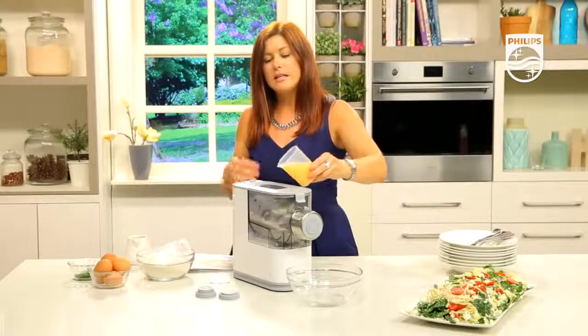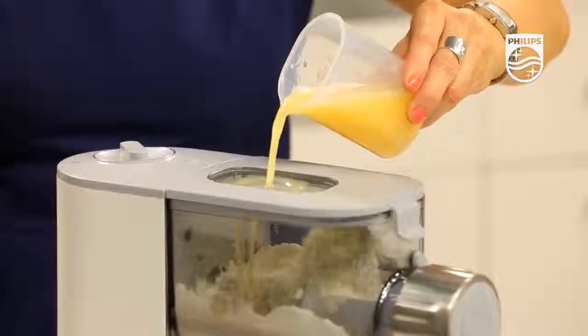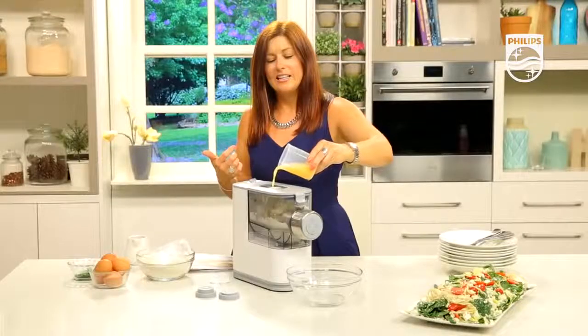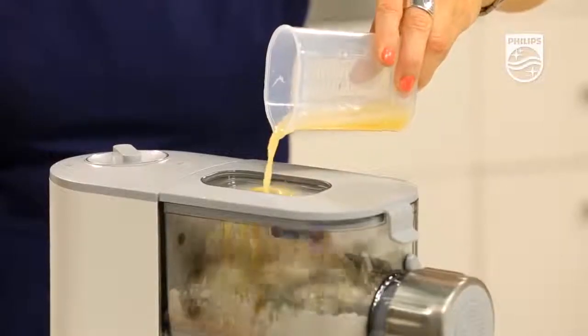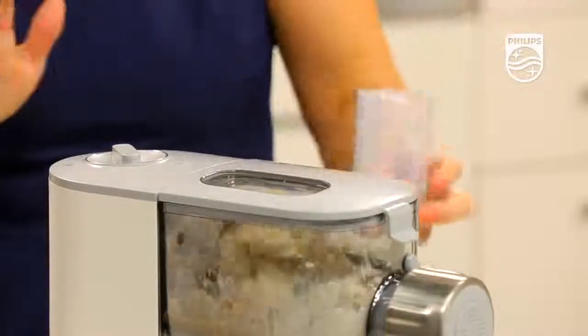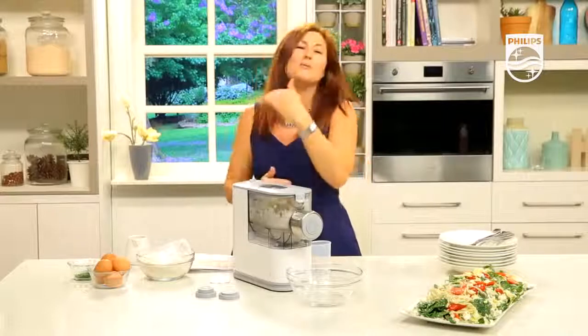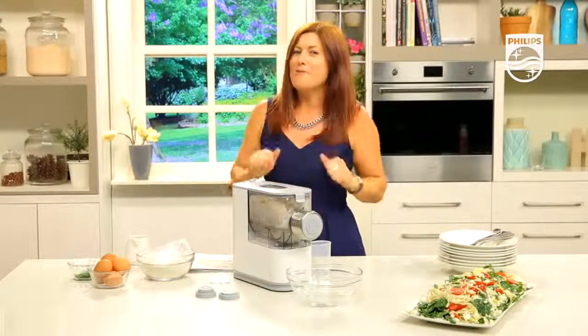Incrementally and slowly but surely add that liquid. Once it's all in there, just set and forget — leave it. It will mix, it will knead, and it will start to extrude in around three minutes time. So we'll come back shortly.